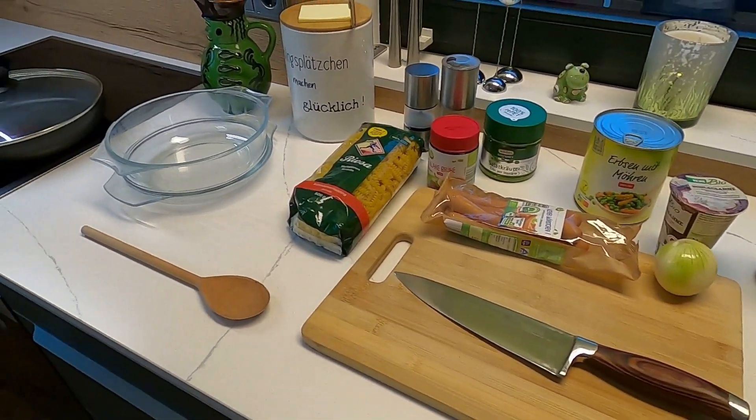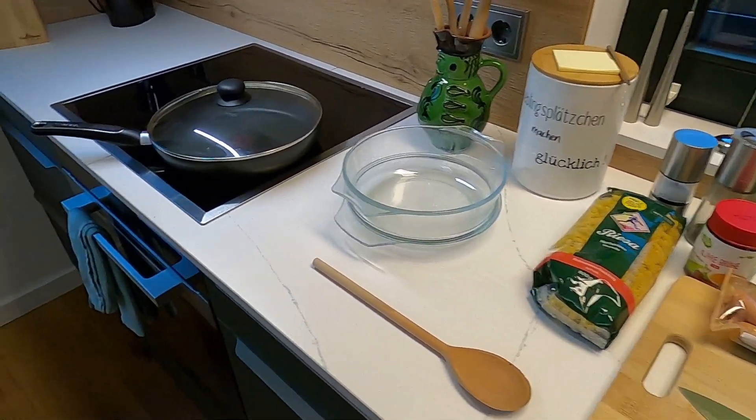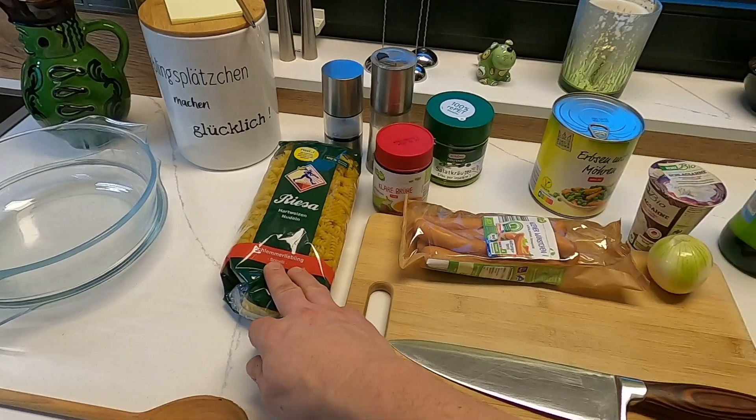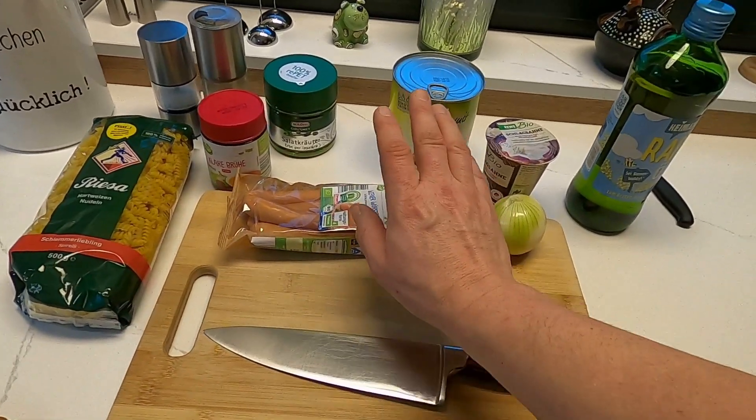My setup for today is relatively simple. We need a pan, a baking dish, noodles for the casserole, and today I have a soup — you can also use a lot of vegetables.